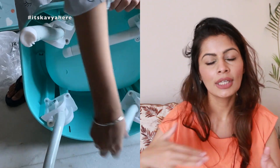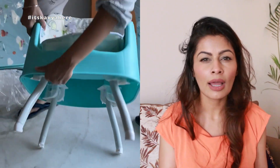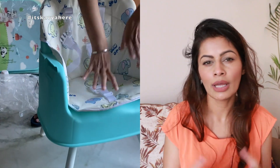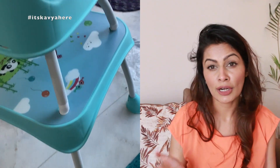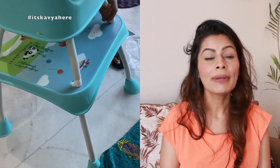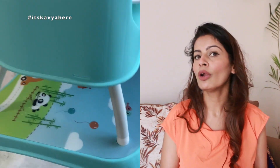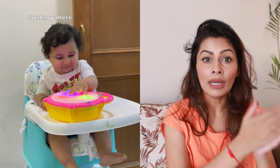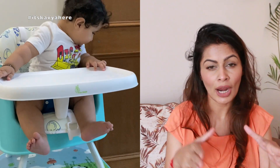I bought this chair because I wanted the baby to be able to use it for a longer period. If you want to use it as a chair and table, it's a good decision and you can go for it — you can avail discounts around three to four thousand. But if you want to use it as a high chair, I will definitely not recommend this.